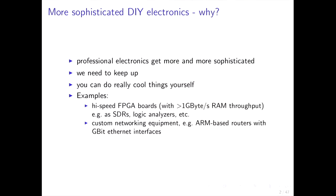Hello everyone. Let's push the limits together — we also need to push the tempo a bit because there's quite a lot of content, so I might skip some details, but you can read them later on the slides. So: more sophisticated do-it-yourself electronics. Why do we need or want this? Well, professional electronics obviously get more and more sophisticated and we need to keep up. You can do really great stuff nowadays even with DIY.